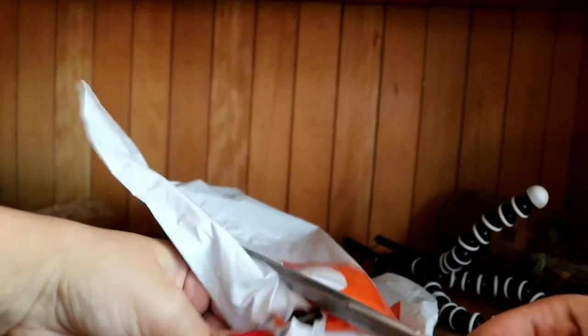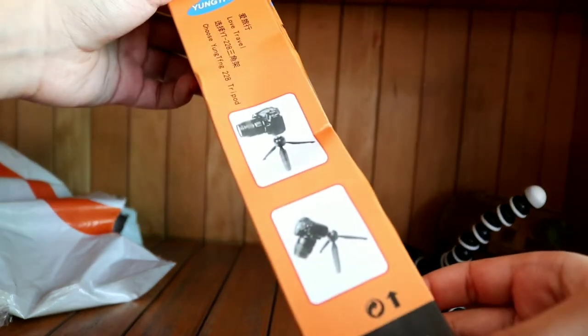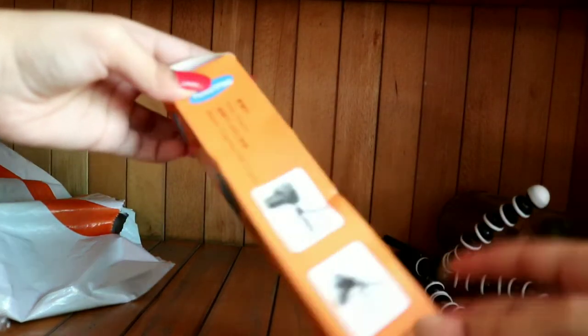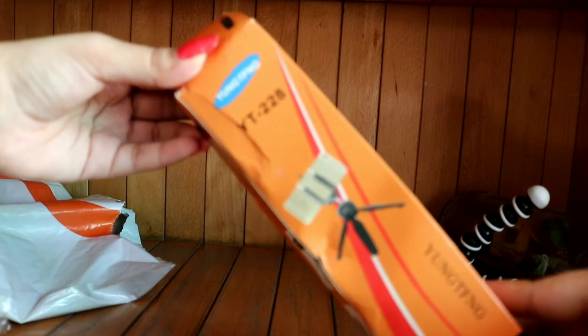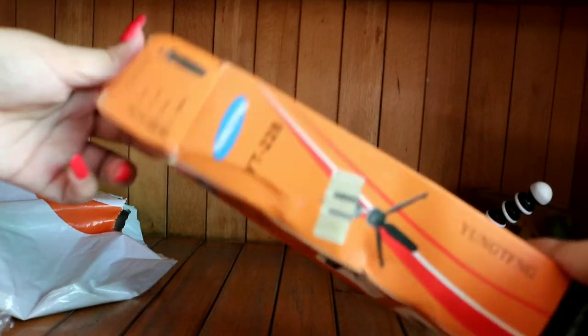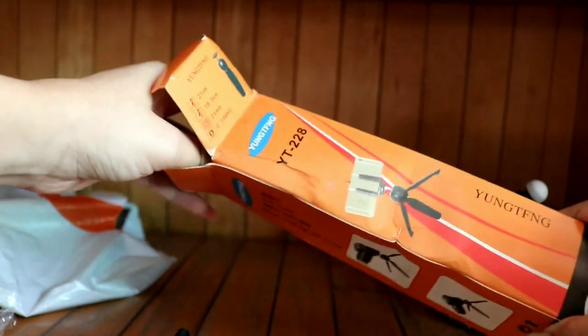Now I will open up the other stand for you. I have opened the other stand — this will work the same way and you can fix a DSLR here. There are many options; you can use both phone and DSLR. I will open it and show you. This is the holder and this is the stand.